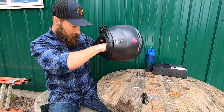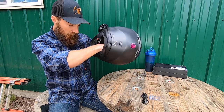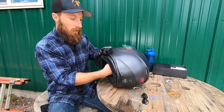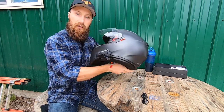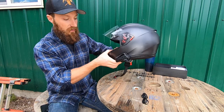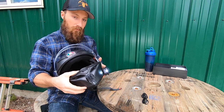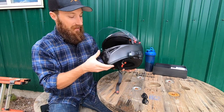I'm just going to double check that all of my lining is popped back into place. Alright guys, that is it — the headset is installed. Love that light feature.